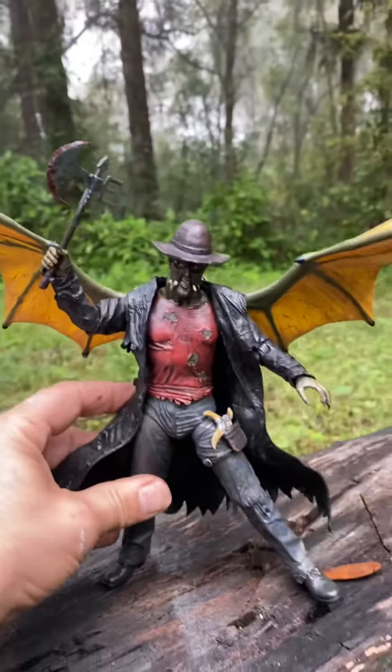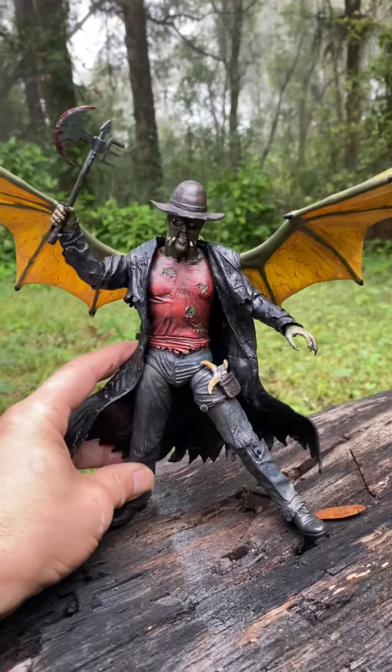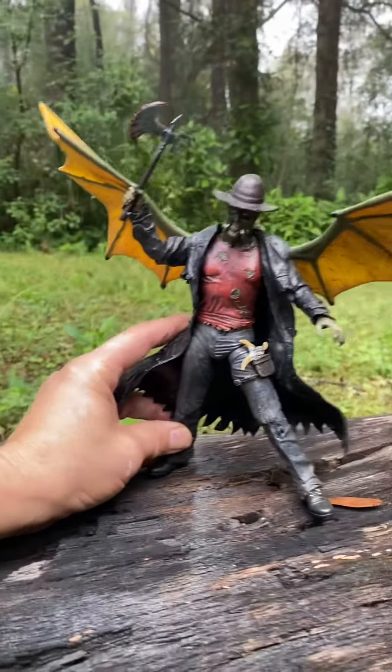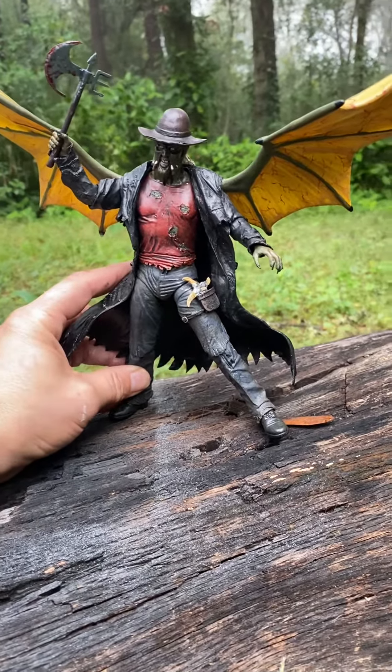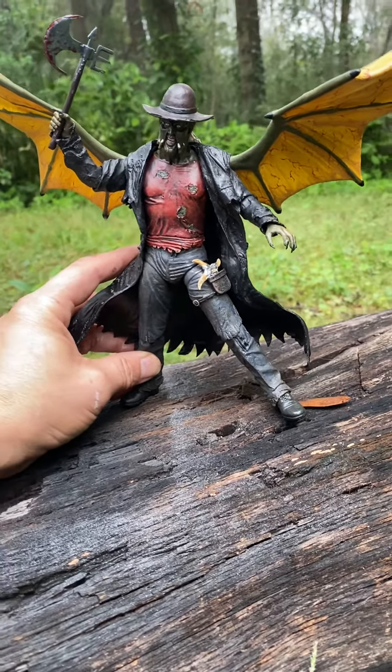So this is the video — I just wanted to post it for you guys to see the new custom Jeepers Creepers figure by JH Customs. I hope you guys enjoy the video. Have a great day.